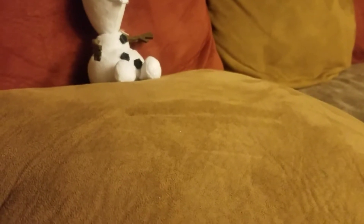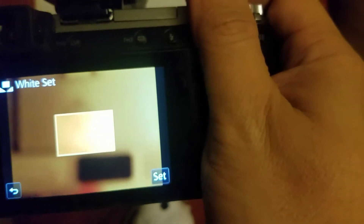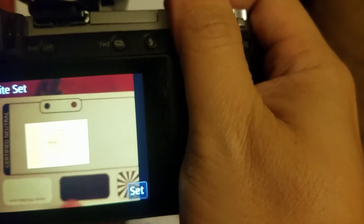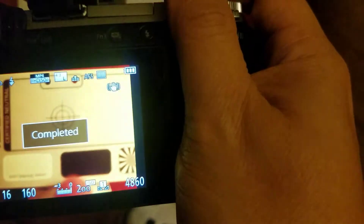Now I'm going to aim the camera at the white balance card. Aim it and then fire. You need to get the white balance card completely in the shot. And once you do that, it will be completely set. You can verify this by shooting a picture of the card one more time to see if you got a level shot.